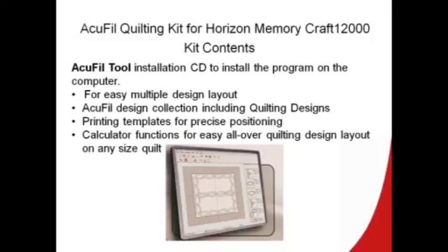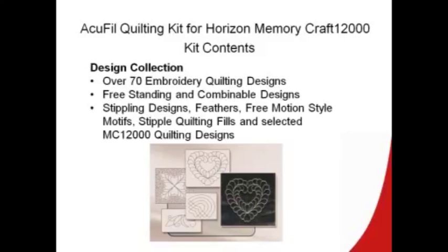This program is designed to help you plan multiple design layouts, print templates — there are quilting designs included — plus the calculation function so that you can plan an all-over layout for any size quilt. The design collection has over 70 embroidery quilting designs. Some can be used alone, you can combine them, there are stippling designs, feather, free motion style — all sorts of designs created for your quilting pleasure.